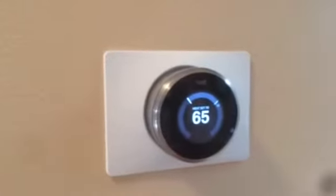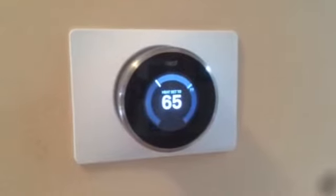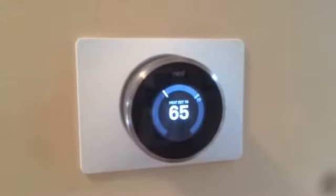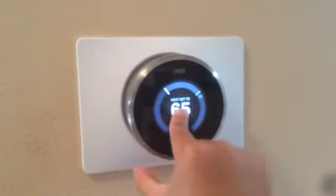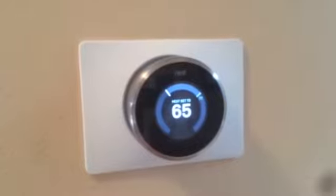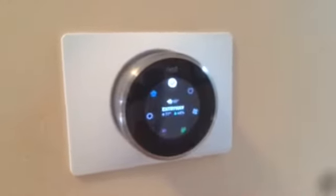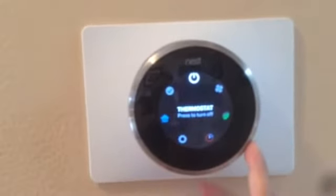Today I'm going to show you how to use my thermostat. It's a really hot day, so I'm doing a video on how to turn on the fan. It says heat set 65 and it's hot, so you have to push it one time — hold it — and then go to fan.